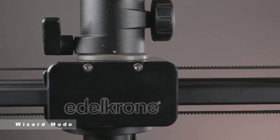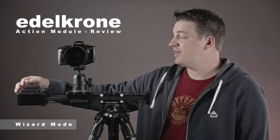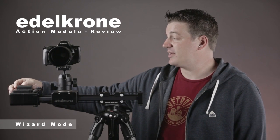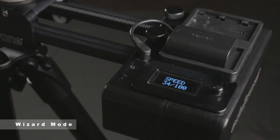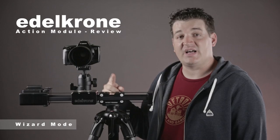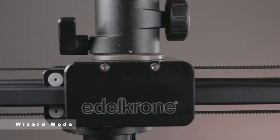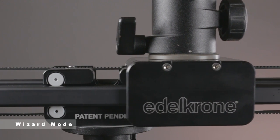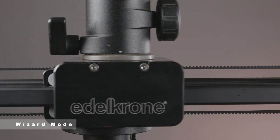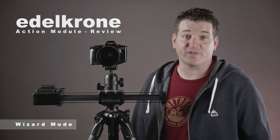If you want to loop the slide, you can do that by double-tapping the button. So if you double-tap to the left, it's going to loop the slide and make it go back and forth until you tell it to stop. That's the wizard mode, and now I'll show you an example of what you can do with it.